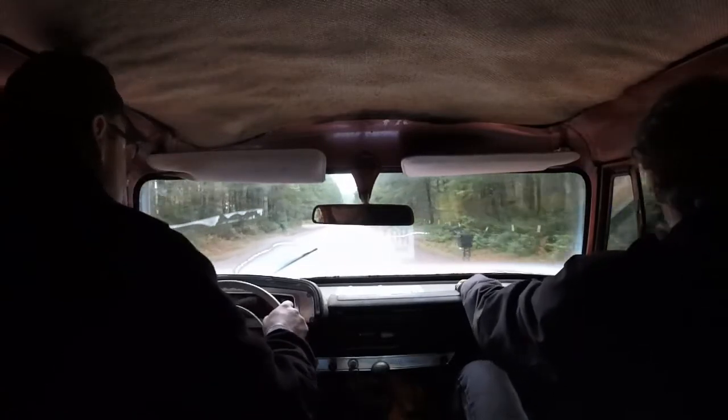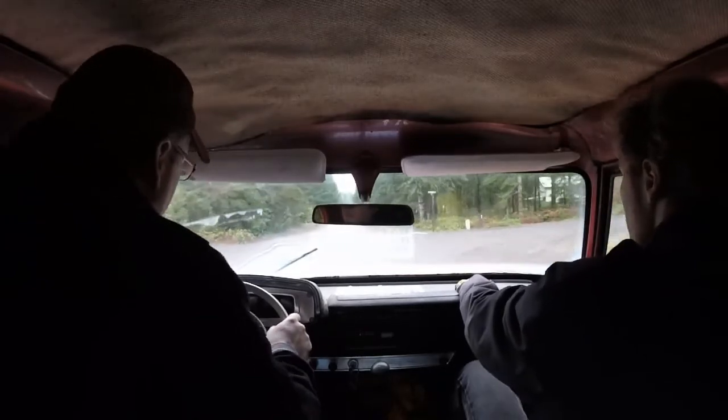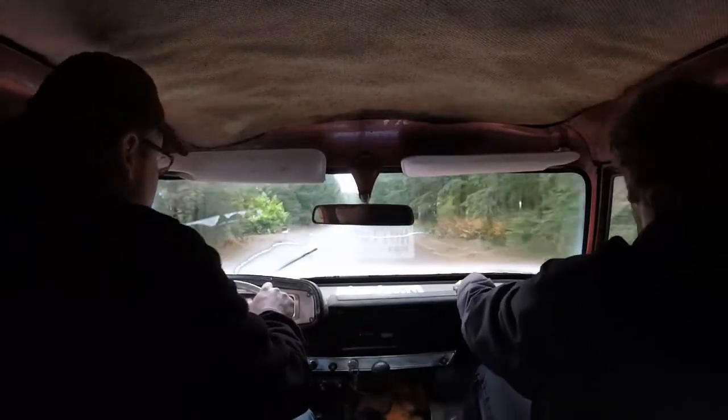Grabby brakes — very grabby. It hasn't been driven in like 20 years. I'm surprised that the brake cylinders work at all.